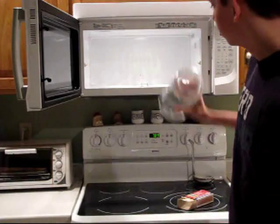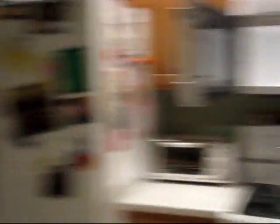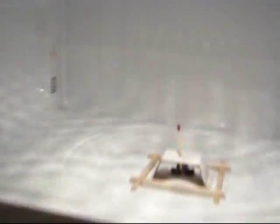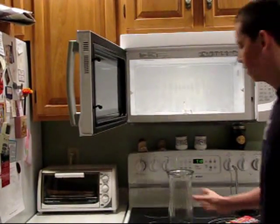What I'm gonna do: I'm gonna light the match, stick the vase over, and then turn the microwave on. But I'm gonna show you guys what it looks like inside first — it'll look something like that.